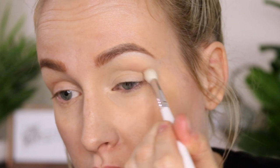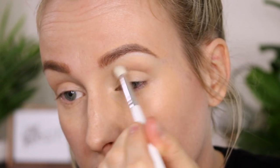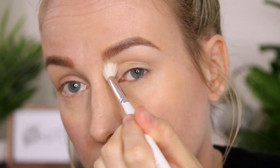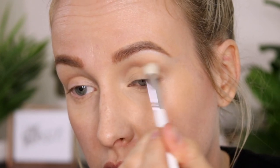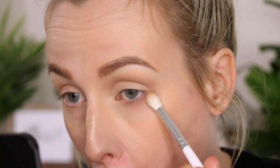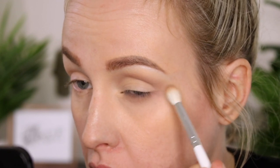Moving on to look number three, the final look — this is so easy and basic. First we're going to use Celebrity Skin on a blending brush, applying this into our crease and blending it out. Then using the same brush and applying it to our lower lid so that it's nice and smoked and blended.